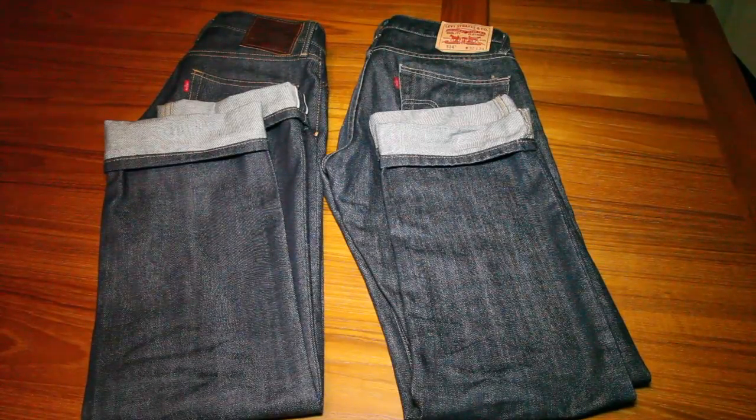However, the throwback Levi's 501 jeans are very expensive — they tend to be about $250 a pair. So while you can get them, they do tend to be pretty cost prohibitive. Although they are very cool and retro, and if you like the fit of a certain model or year of Levi's 501 jeans, that might be a very good choice.